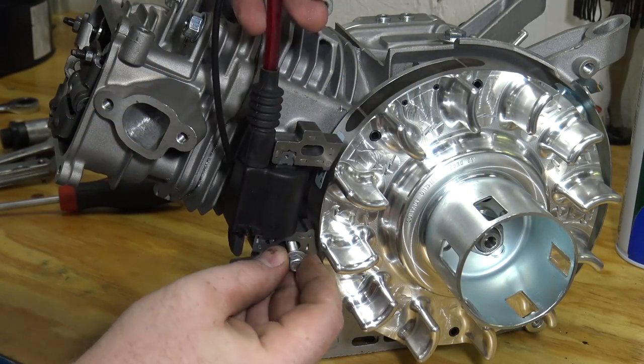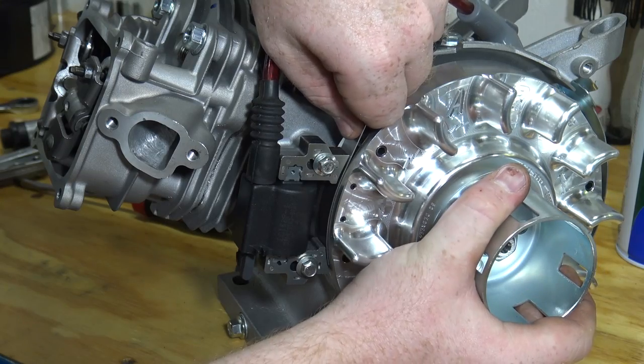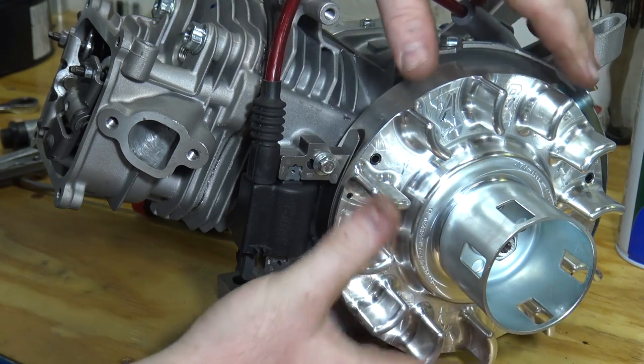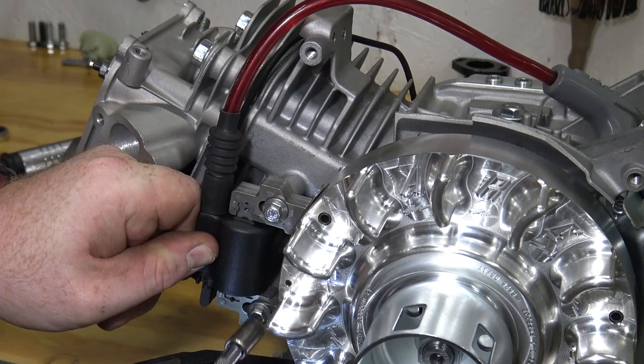Install the coil and set the gap to 40 thousandths. Lay the feeler gauge onto the magnet and place it under the coil to properly set the gap, then tighten down the coil. Install the spark plug.